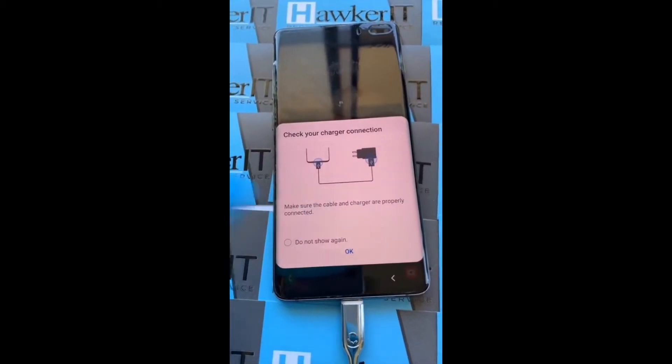I'm also occasionally getting an error message when I plug it in. The charger port, or dock — whatever you want to call it — is a really common part to fail in these phones. This is the little tiny charger port for the S10 Plus, and we're going to replace that today.